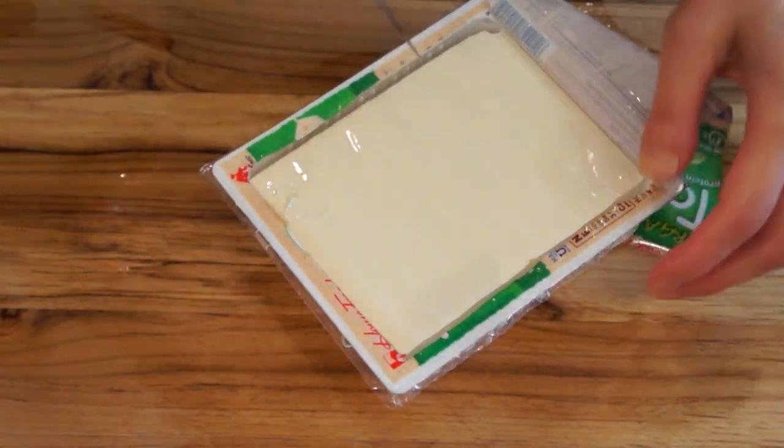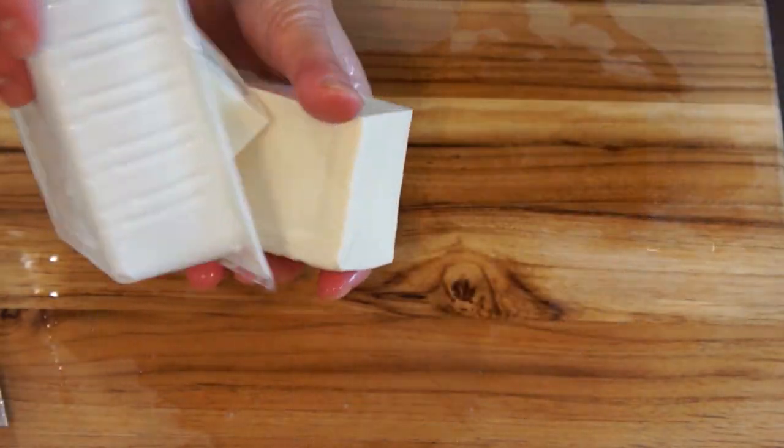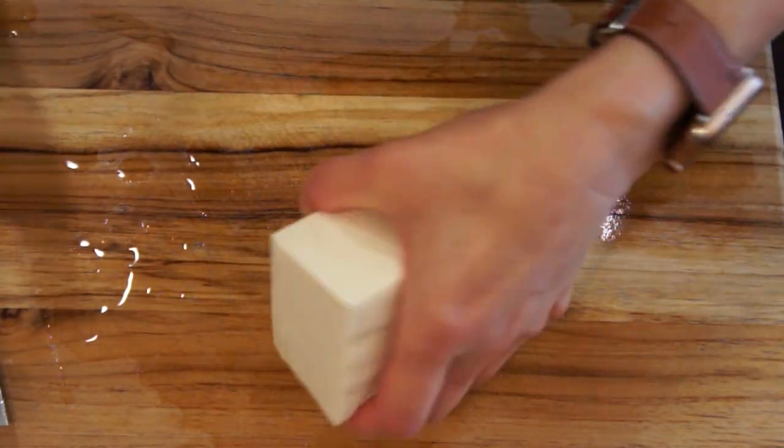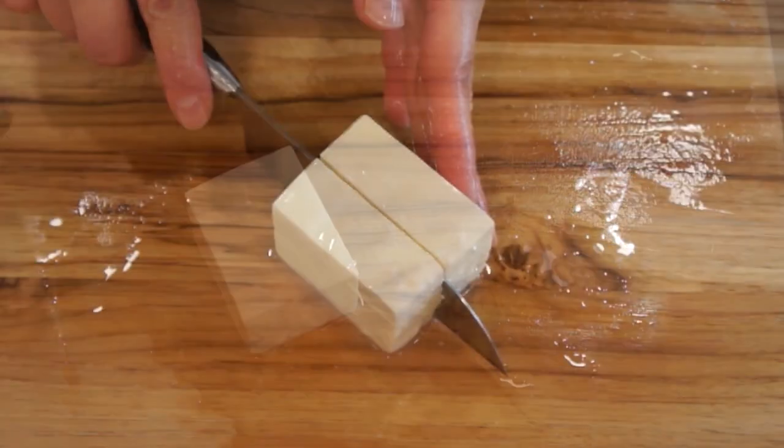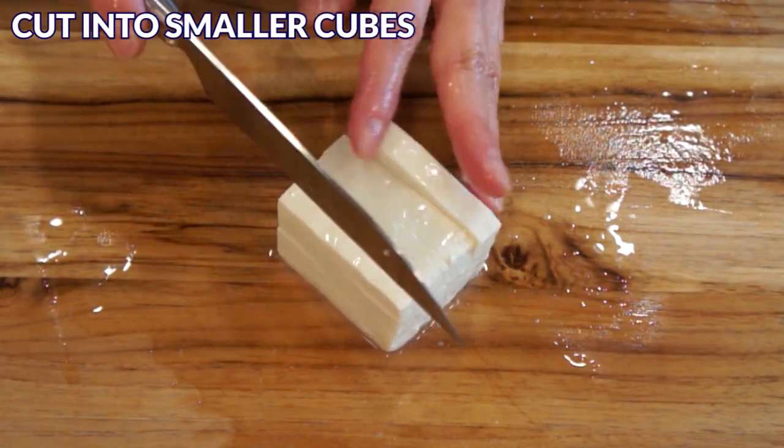Next, cut the block of tofu into quarters. You'll only need a quarter for this recipe. Use soft tofu and not medium firm, firm, or silken. Then cut the tofu into smaller cubes.